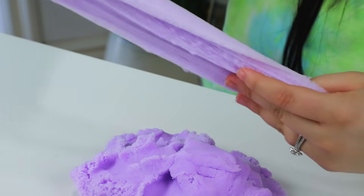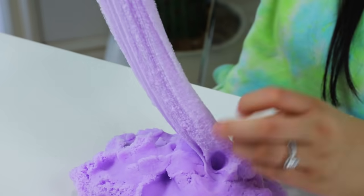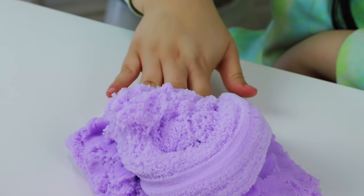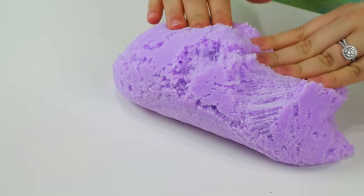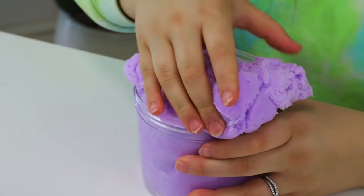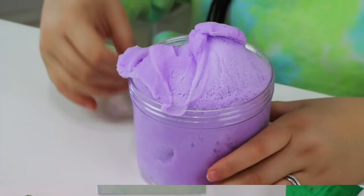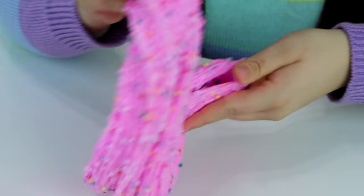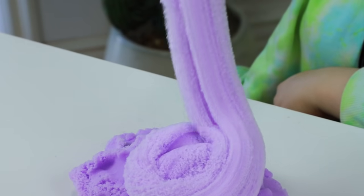After letting it sit it's way easier to drizzle — not bad for a store-bought slime. And that's it, there you have it: fixing store-bought slime, trying to make it feel homemade. I hope you guys enjoyed this video, make sure to click that like button, have a fantastic day, and I will see you guys in the next video. Bye!